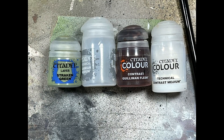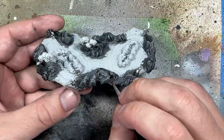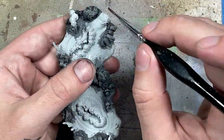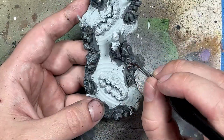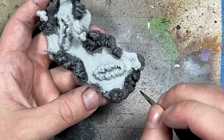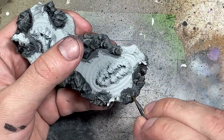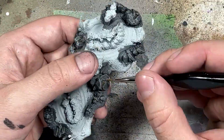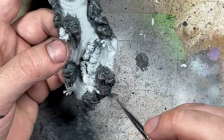Now with Straken Green, Lahmian Medium, Guldman Flesh, and Contrast Medium we're going to add some flavor to the rocks. I start off with Guldman Flesh mixed one-to-one with Contrast Medium to lighten it, and apply it to rocks near the water — in the inner cracks to show some weathering and dark wetness. Then I take Straken Green mixed with Lahmian Medium until it's like a wash and paint straight lines in certain places along the rocks next to the water, to make it look like mold you see on rocks near rivers.